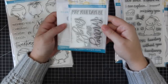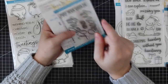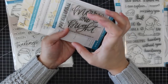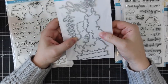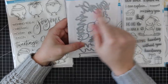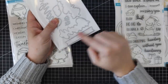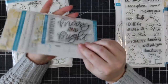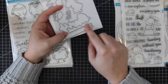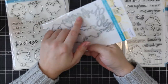Then we have the Merry and Bright stamp set — I really love this one. 'May your days be merry and bright.' It's a good size and has a coordinating die set with 'merry' and 'bright' in font dies, bubble dies, and a little banner die that is perfect for this sentiment but would also work with a ton of other sentiments. I love little banner dies. I really like the fine font on this — it'll look really pretty.